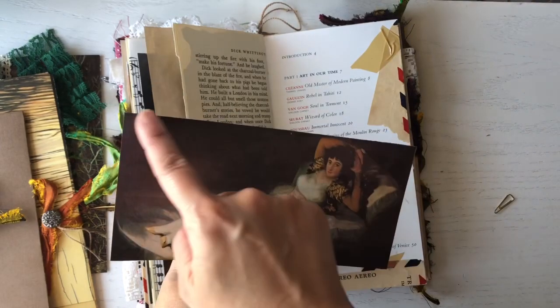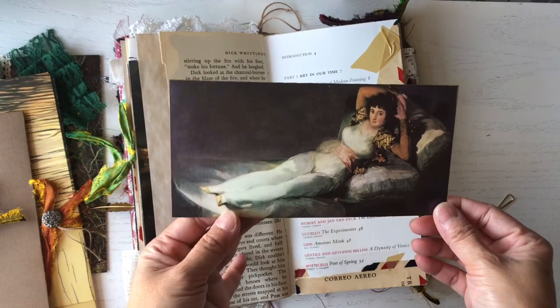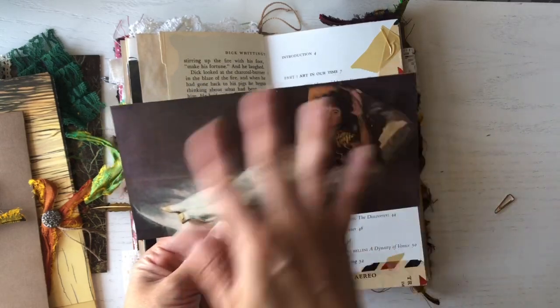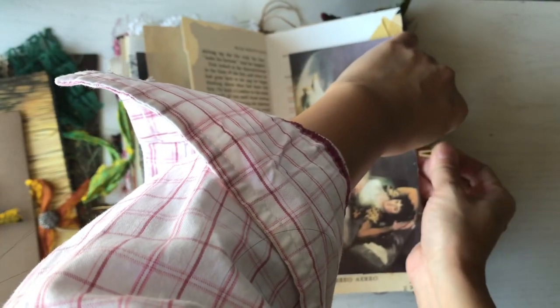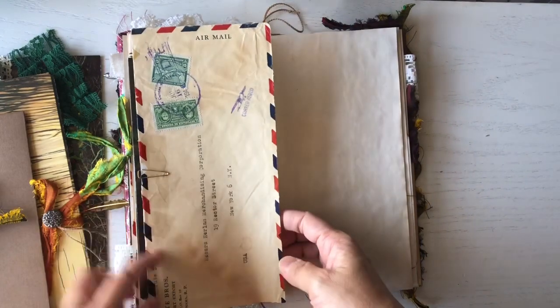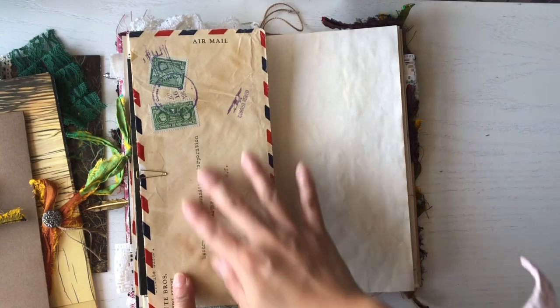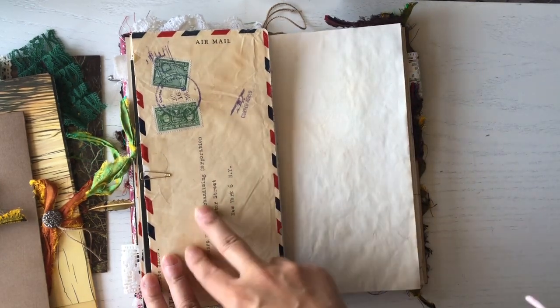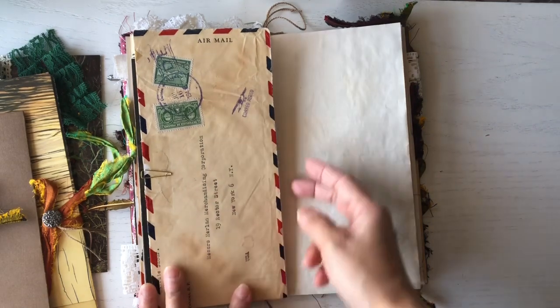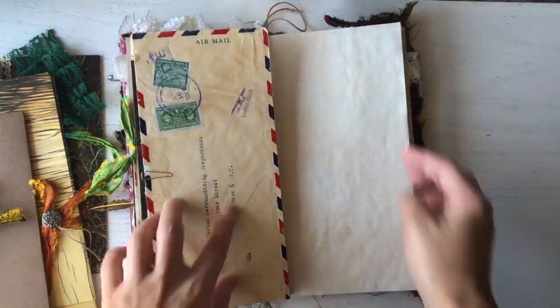I did think about sewing around it but I didn't want to take away from the painting, so I left it as is. Here's the other part of that vintage envelope I mentioned — it's from the 1940s. I received it in a happy mail from Tonya Samuels of Let's Design Creative. I left it open so you can tuck things in there.